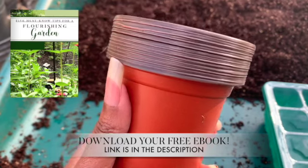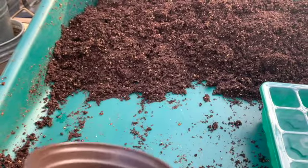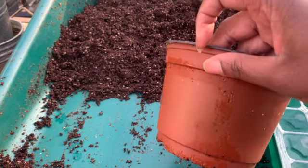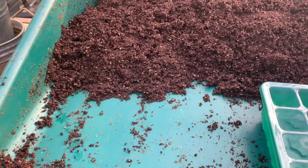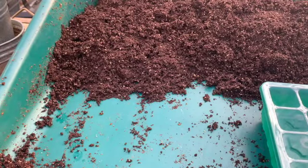Before we actually plant them out, I will probably have to pot them up one more time in a container similar to this. The Dollar Tree had some more that are a little bit deeper. I like to grow those types of plants in here so that I don't have to pot them up again in like two or three weeks.